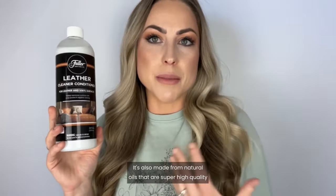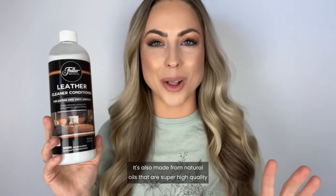I am so happy that I found this leather cleaner conditioner from Fuller. It safely removes dirt and grime from leather and vinyl surfaces. It's also made from natural oils that are super high quality, and it restores leather to look brand new and it also feels really natural.